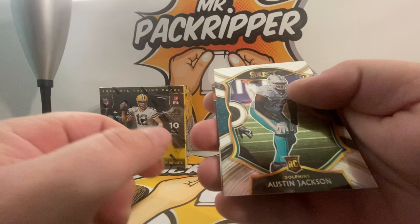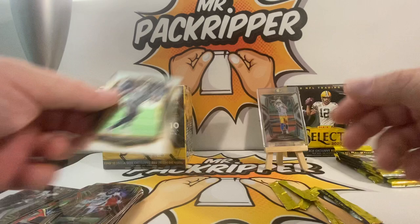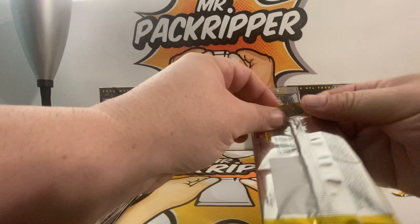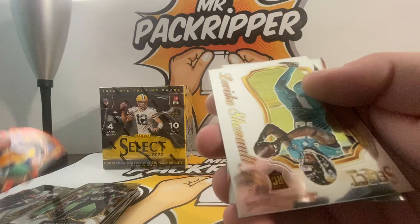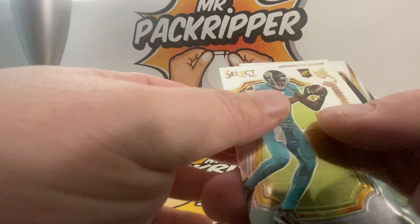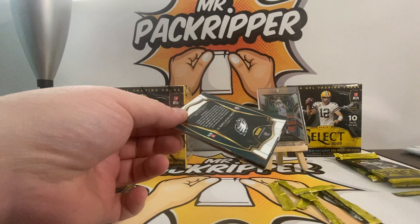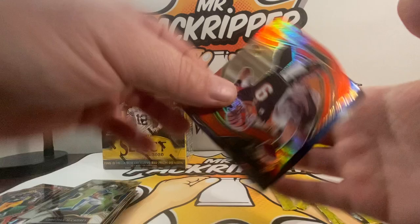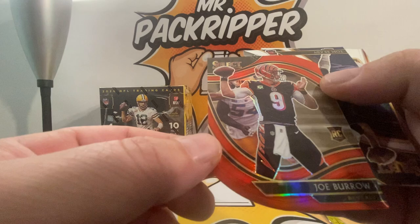Austin Jackson rookie. CJ Ham die cut, KJ Hamler die cut, and a Brandon Cook. Next pack — Marlon Davidson rookie, another AJ Dillon die cut, Chenault Jr. rookie, and a Jalen Ringer. Next pack — got a lot of good packs here to open. Christian McCaffrey, Joe Burrow — field level! Yes, a Field Level Joe Burrow, that's a nice die cut there.